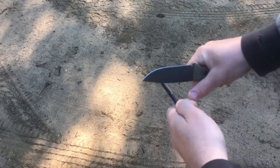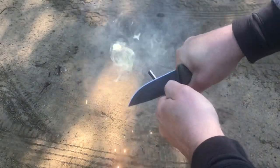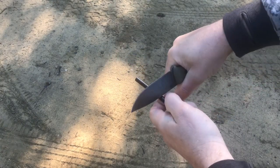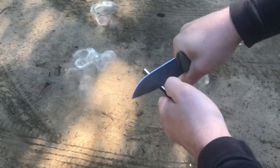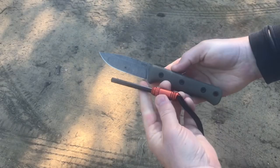Quick fire steel test here — it definitely throws sparks very easily off the fire steel. I'll show you a couple more times: no problem at all.